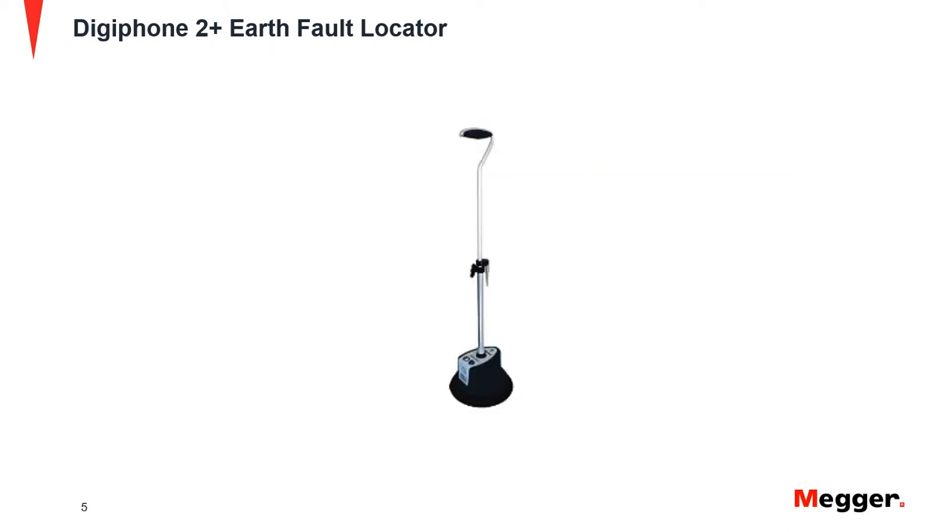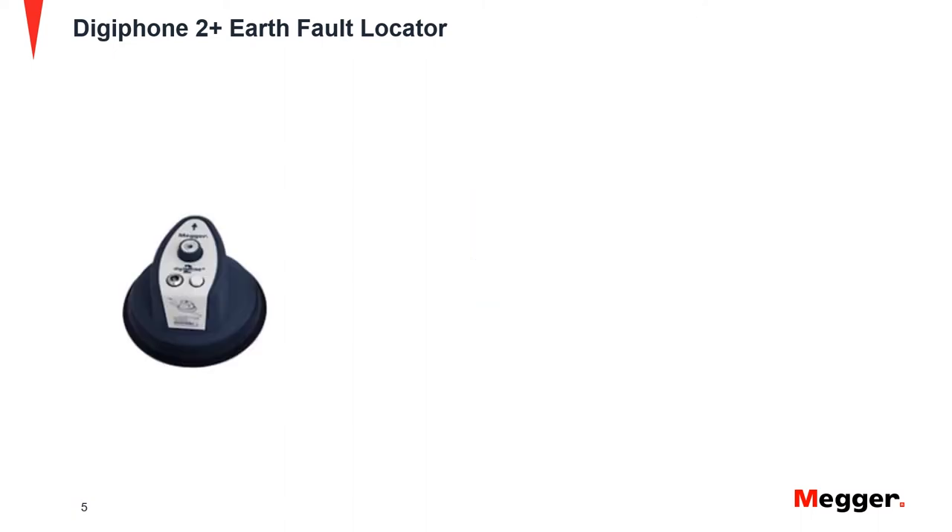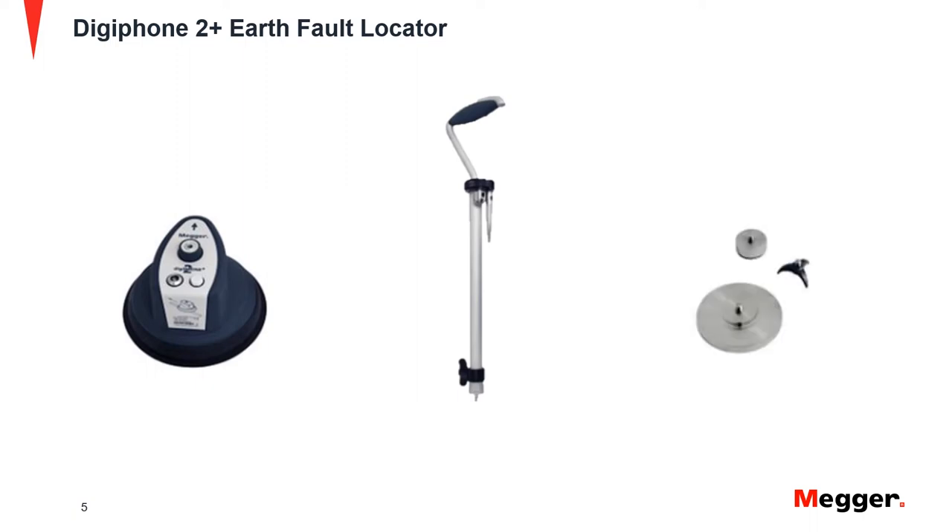This is the Surge Wave Receiver, DPPSU-2, which is used for the accurate pinpointing of faults and buried cables. It is made up of three major components: the DPPSU sensor, the telescopic handle, and different probes that are suitable for different ground conditions.